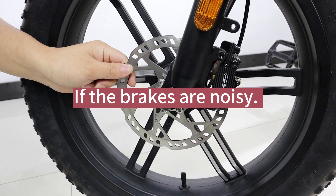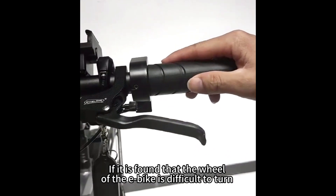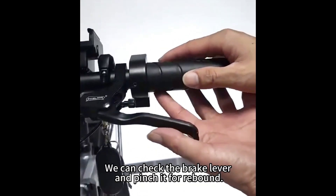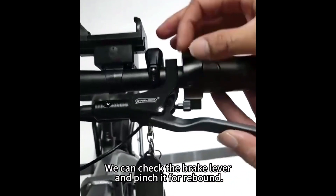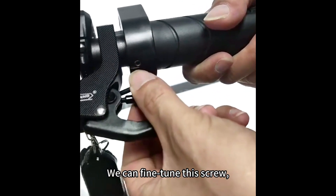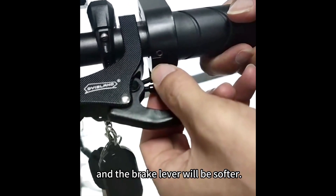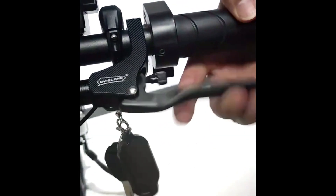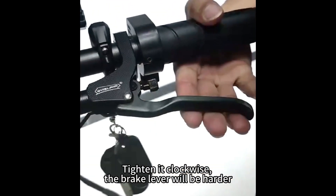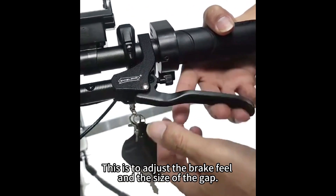If the brakes are noisy, or if the wheel of the e-bike is difficult to turn, or the front disc brakes have friction, we can check the brake lever and pinch it for rebound. We can fine-tune the screw: turn it counterclockwise and the gap will be larger and the brake lever will be softer; tighten it clockwise and the brake lever will be harder. This adjusts the brake feel and the size of the gap.